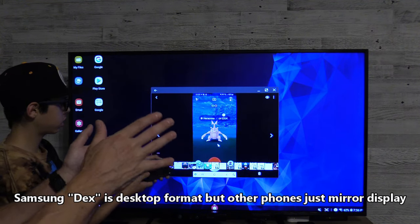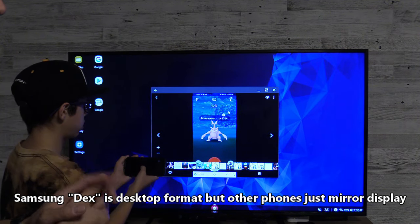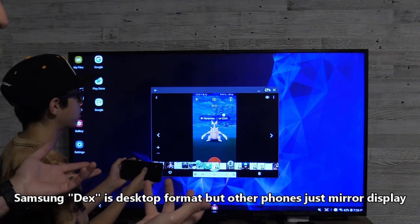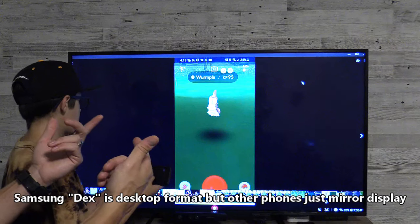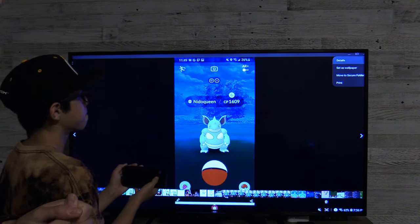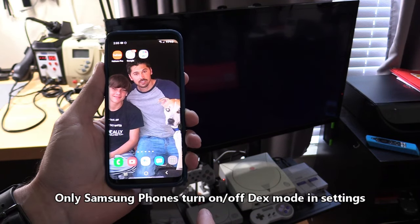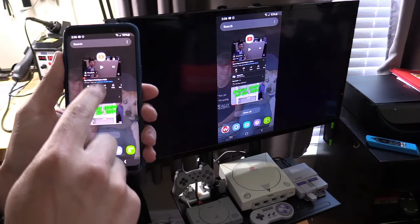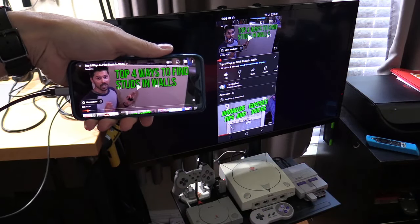Now you can get out of Dex. This is a Dex feature — there's a way to get out of the Dex feature where it just mirrors your phone. On Samsung phones it shows up as a Samsung Dex desktop format. Other phones may just mirror your phone. So if you're holding the phone vertical, it'll show vertical; if you turn your phone horizontal, it'll show horizontal. If you want to get out of that mode, you just simply tap out of it. And there you have your phone mirrored. Let's go ahead and go to YouTube, and if you hold it this way it'll show vertical and of course horizontal.